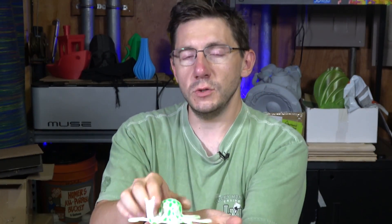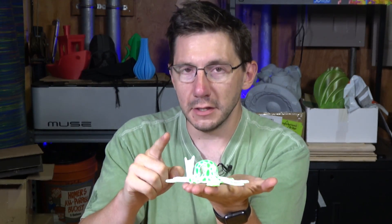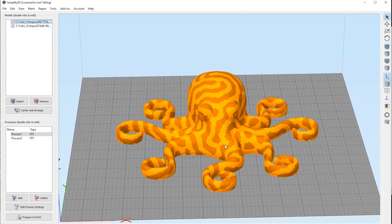So let's print a dual color octopus and let's make it huge. First, I'm going to take you through Simplify3D and show you how the Sigma does dual colors, and then we're going to show you a time-lapse, and then hopefully we're going to show you a freaking awesome dual color octopus.